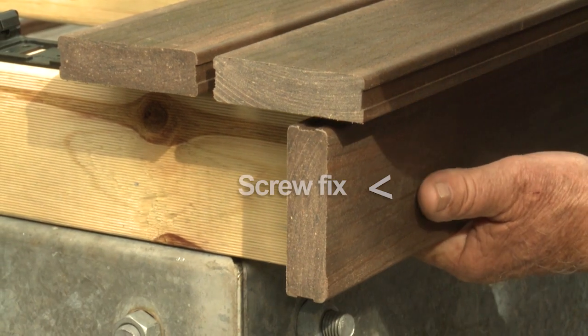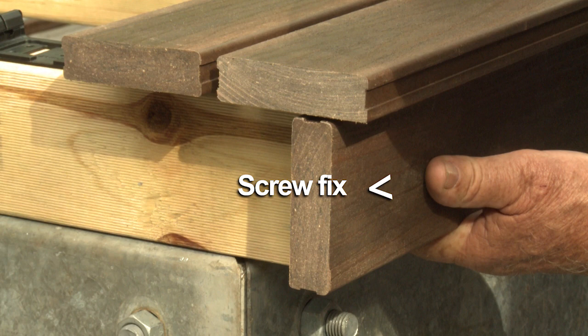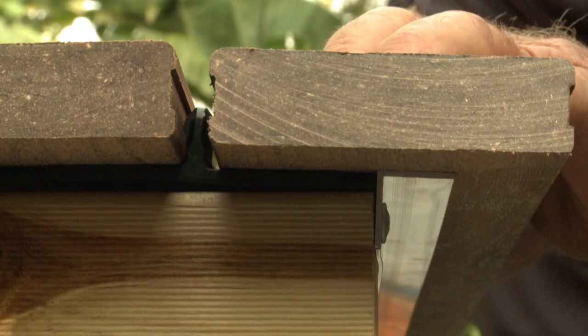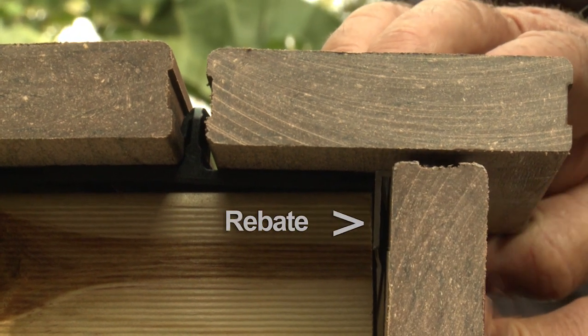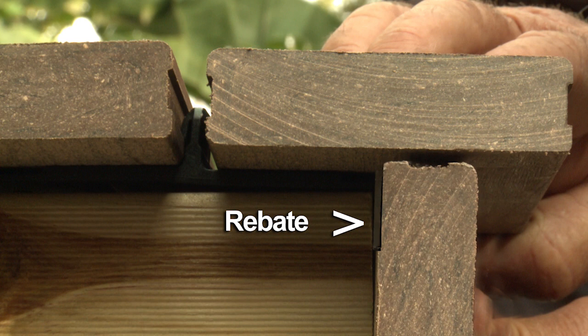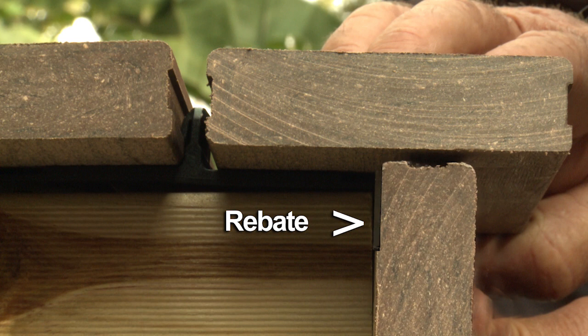Common practice is to use a board as your fascia on the outside line of your joist. You'll need to take a rebate out of the back corner to compensate for the aluminium angles and screws. This will allow the fascia board to sit flush hard up against the end of the joists.